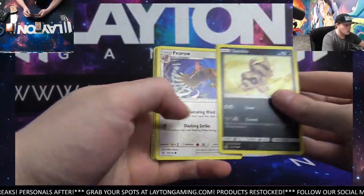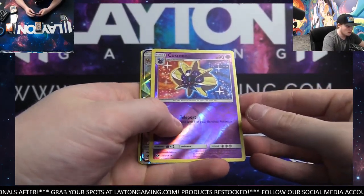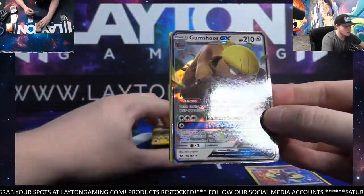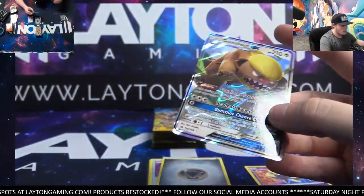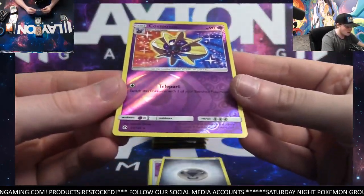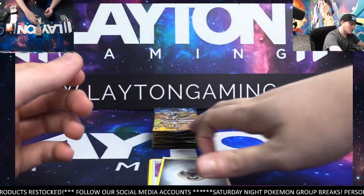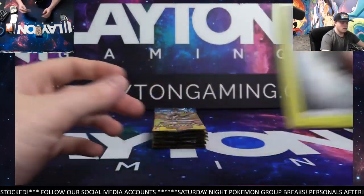Yeah, this one and Shilling Rain as well — another one that, for the price, pretty fun. Reverse Cosmo — that's actually pretty cool. Cool card there. And a Gumshoos GX, nice. I will sleeve both of these for you. That was a cool pack. Gumshoos GX and a reverse Cosmo — and that's a reverse rare of course. Very nice. Just a reverse, but very, very cool looking card. And the code, of course.